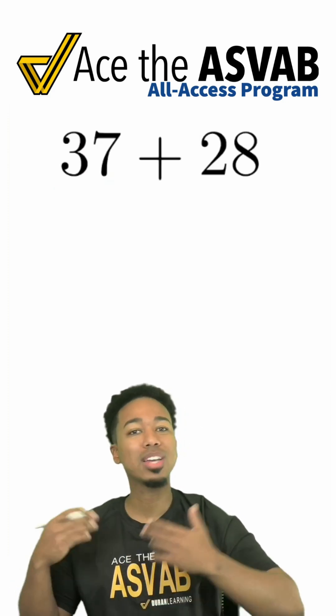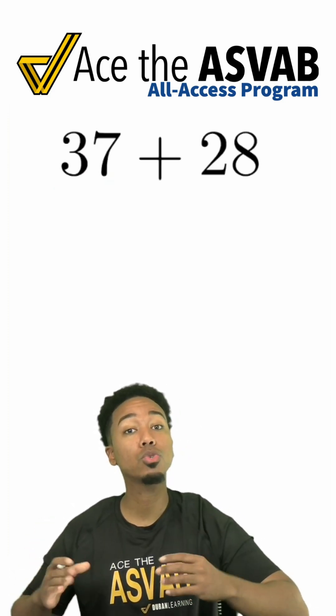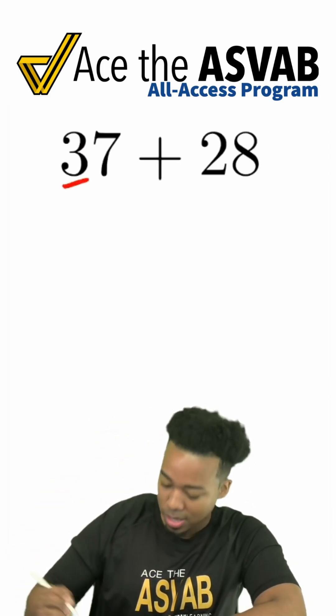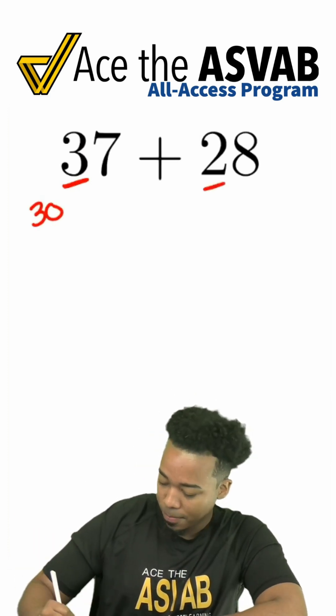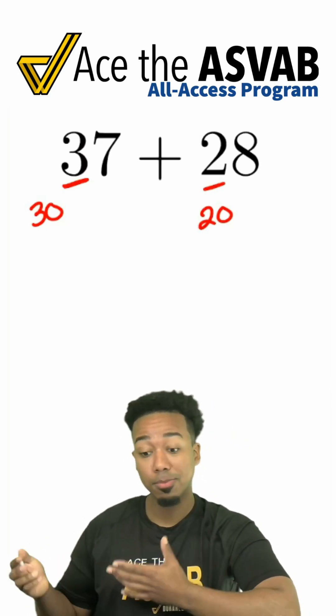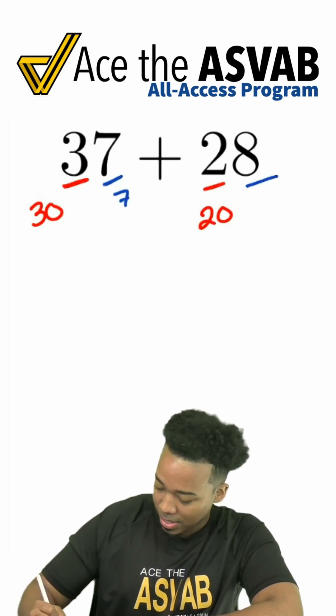Instead of trying to write this down by hand and taking all the time in the world, we can split it up into its digits — the tens place and the ones place. This three here, that's 30 of the 37. So in my head, I have 30 and I have 20. Split it up into the ones: that's seven still, that's eight still.